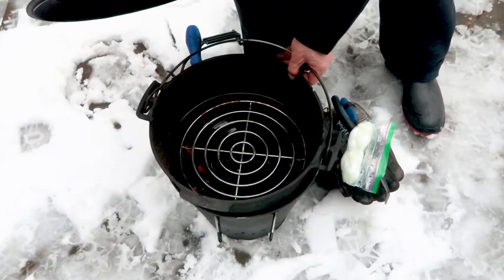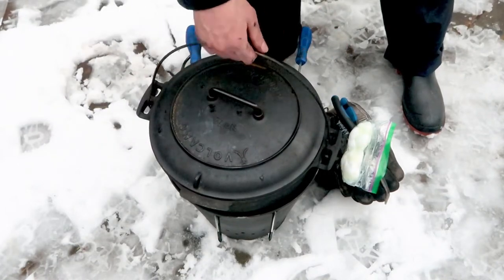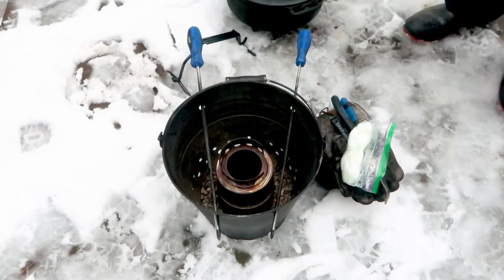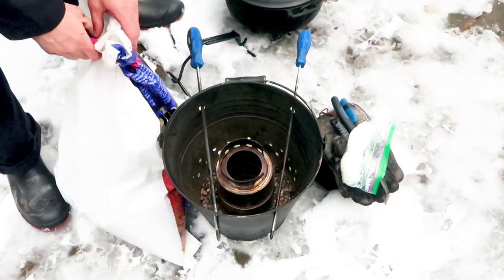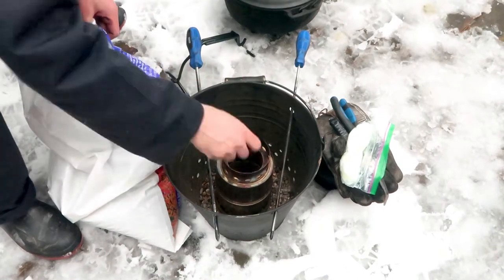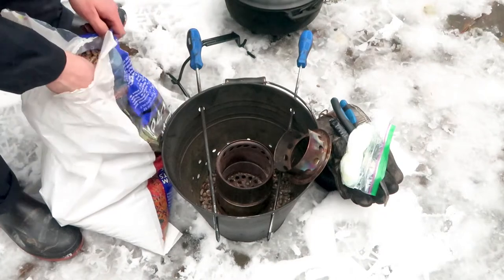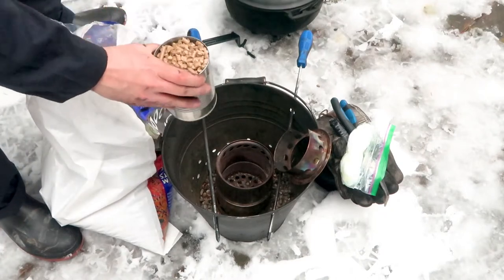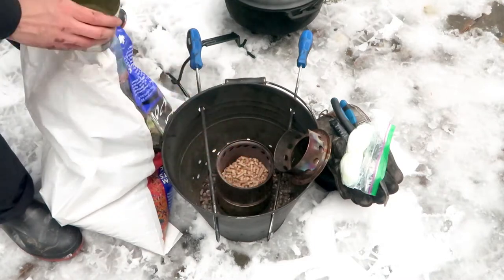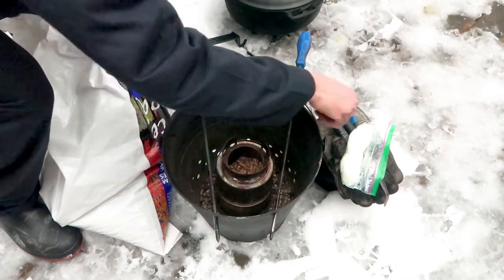Now I take the Dutch oven off — it's time to fuel the wood gas stove. I'm going to use some wood pellets, and I reach into the plastic bag and take a can which is about the same volume as I need to fuel the stove. With one can full I can fuel the stove. This is very quick and very convenient.